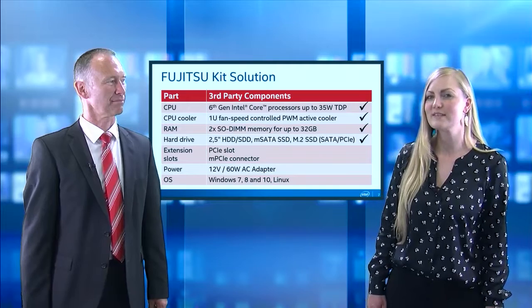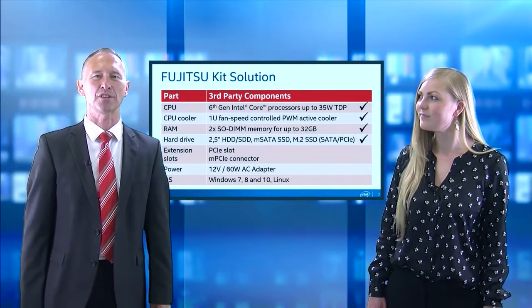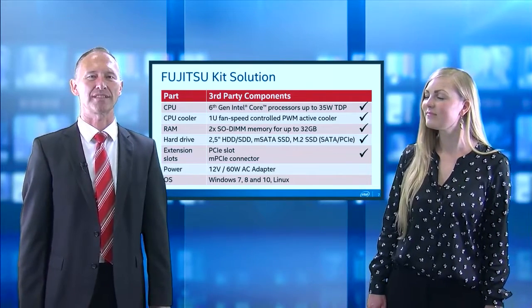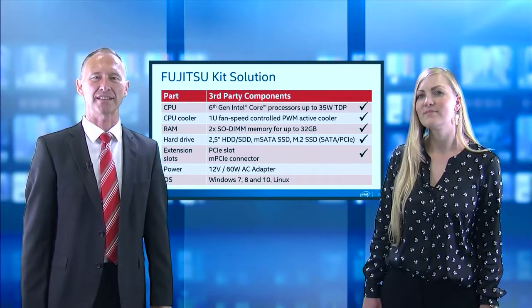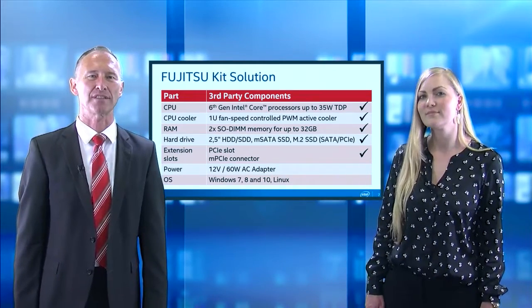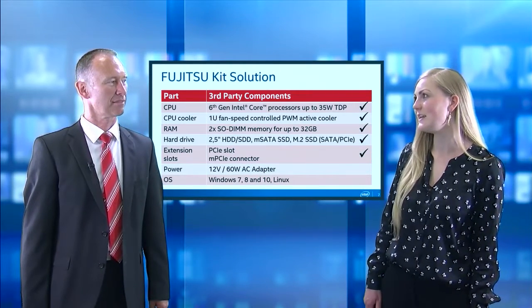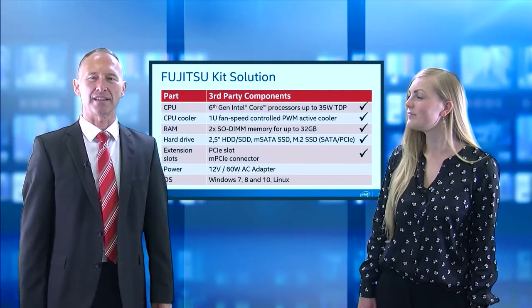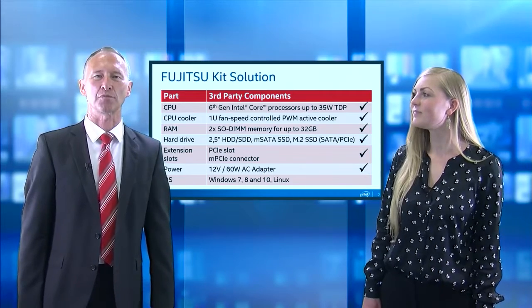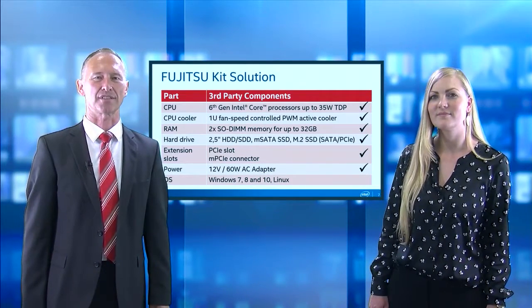Are there any options to extend the functionality of the system? Yes, there is one mini PCI Express slot on the motherboard and a low-profile PCI Express slot for various extension cards. The AC adapter for this box supports 12 volts and 60 watts.